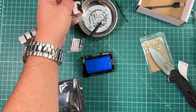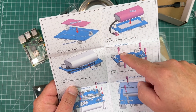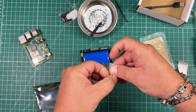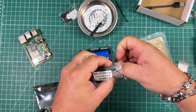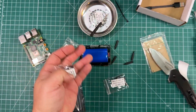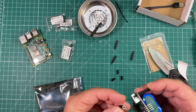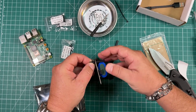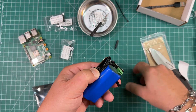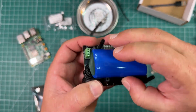Then we need some standoffs. Oh look, they labeled things. So we need the M2.5x11 standoffs and the M2.5x20 standoffs. Let's put these guys on - they probably screw into each other. So let's get four of the M2.5x20s, and then four of the M2.5x11s. And these just screw into one another. That's going to be tight. It worked. I'll buy that for a dollar.